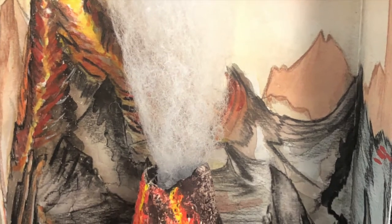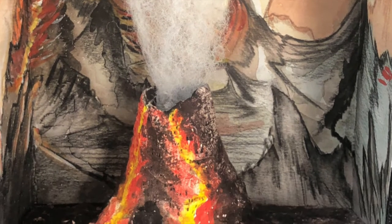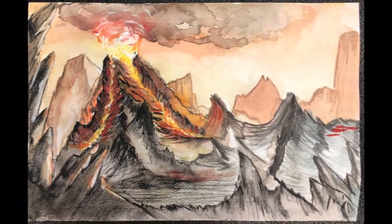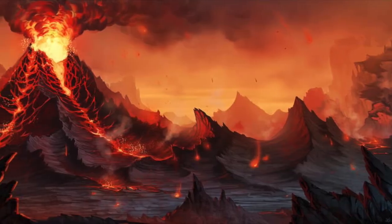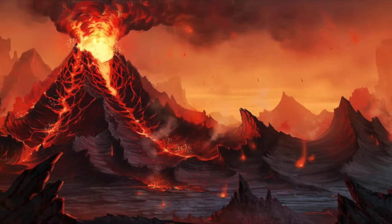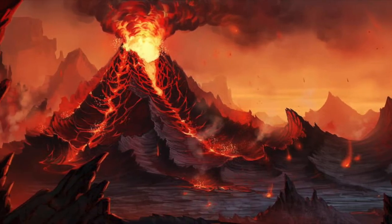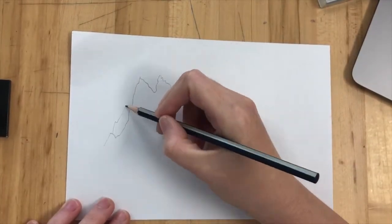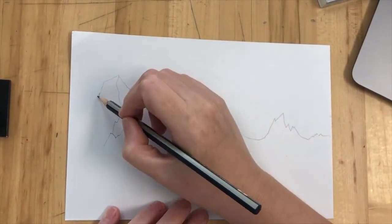We're starting a new project to make a little mini volcano model. The first thing we need to do is make a backdrop for this model, which we're going to spend a few weeks on. The first thing you need to do is find source material — you're going to look up volcanic landscape. The image you just saw is the landscape that I chose.